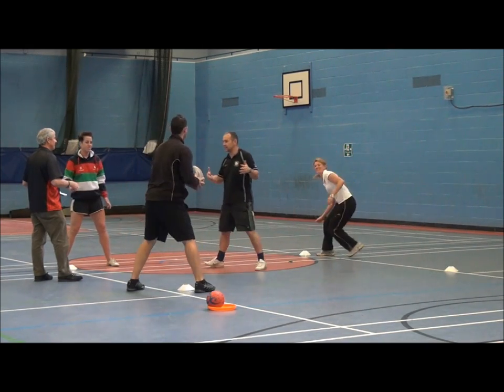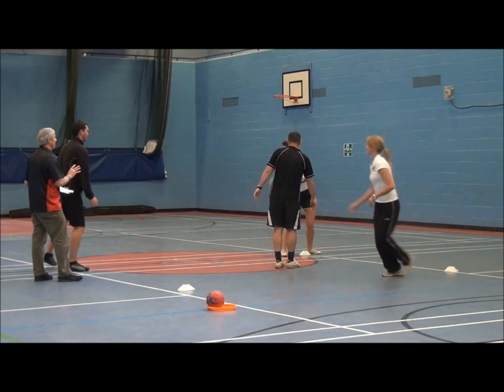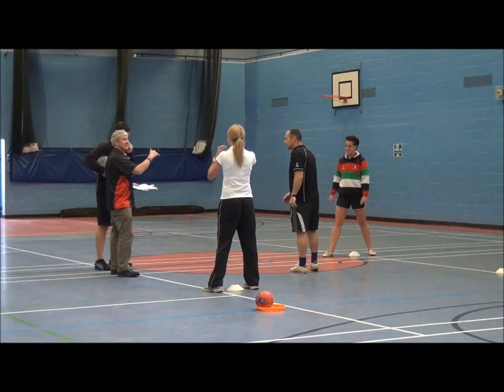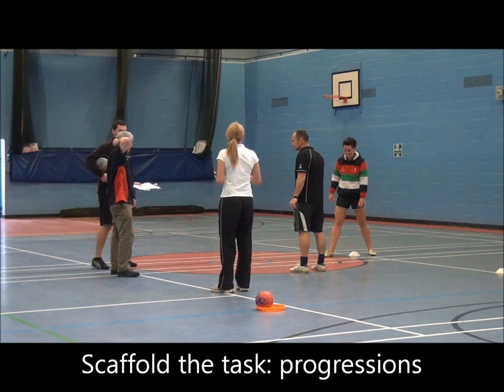The defender is passive at first. We'd start with the kids being passive because they need to understand the movement first. The scaffolding for this takes a while — they don't get this right away.